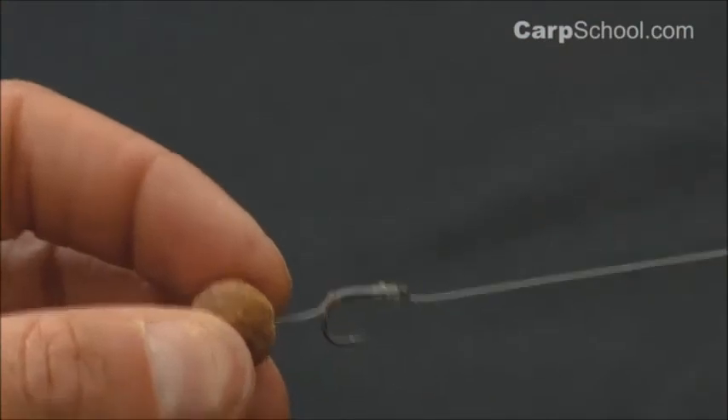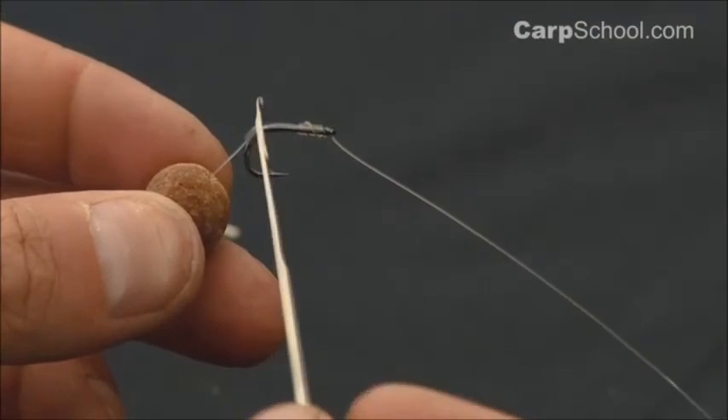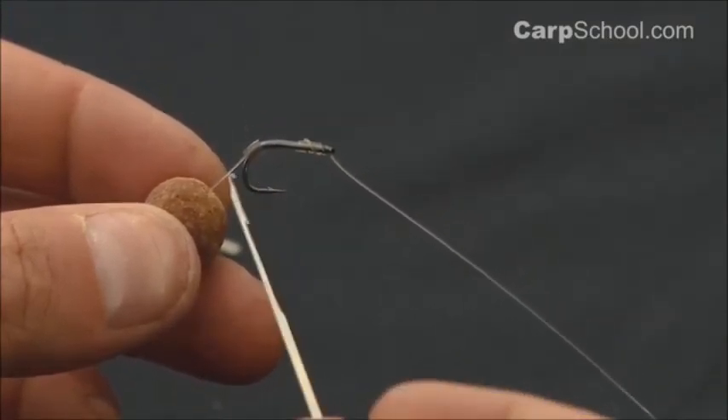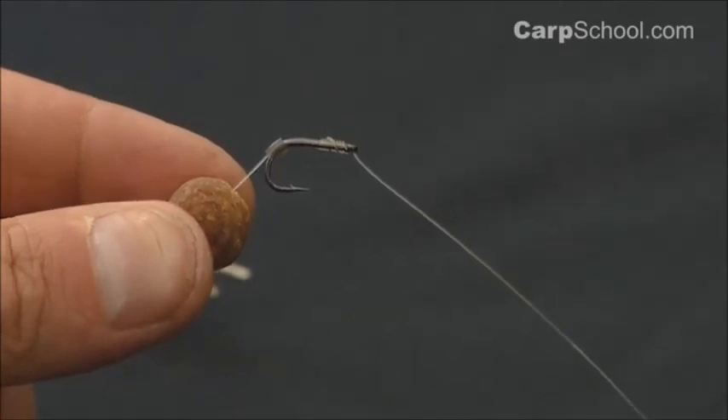So there you have a really simple rig with very few components. You don't even need a kettle to steam any shrink tube — just a piece of silicone, a hook, and some mono. The simple mono knotless knot rig.